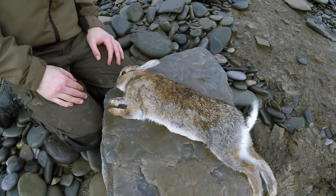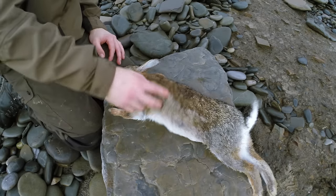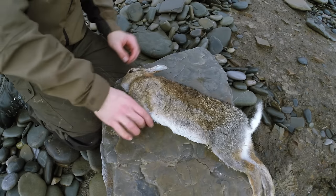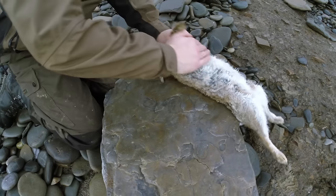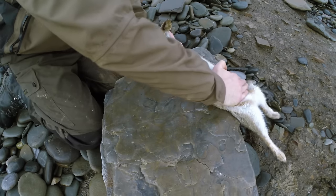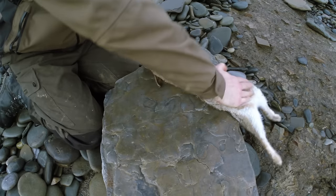As I always do when dressing game, the first thing I'm going to do with the rabbit is squeeze some urine out of it. It has been hit by a shotgun and it's got a few broken bones where the spread must have hit it. To squeeze the urine out you just run your hand down the belly like this, and you should see some urine start to come out. I've got nothing coming out in my case, so perhaps it's vacated its bladder.